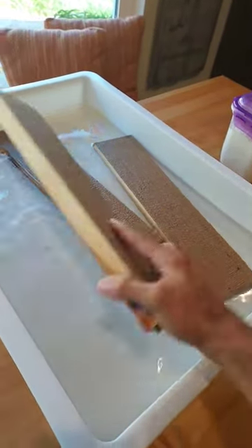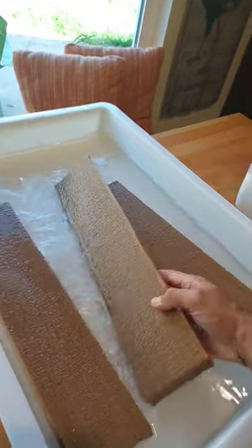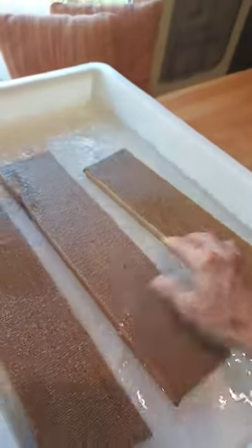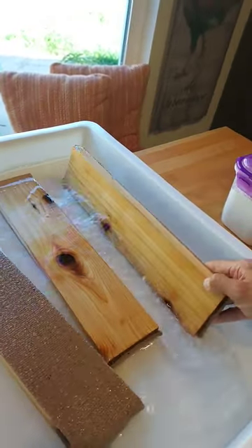Hey everyone, a couple of tips on how to make really awesome bagels. First of all, we're gonna be using these planks that are lined with burlap and soaking them in water to create that steam we're gonna need for the toppings.